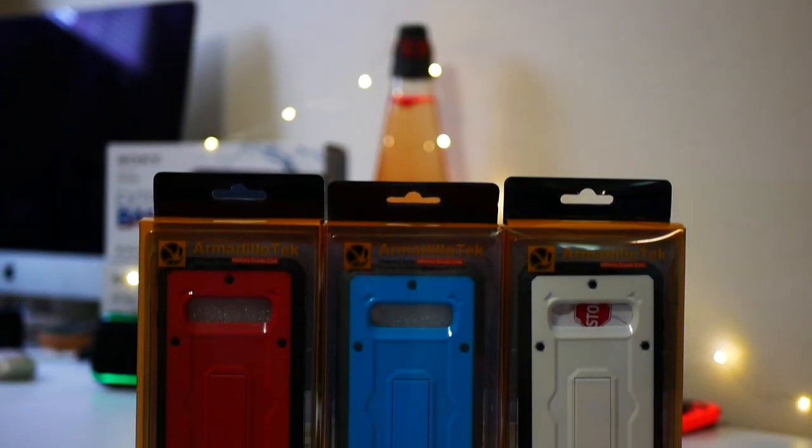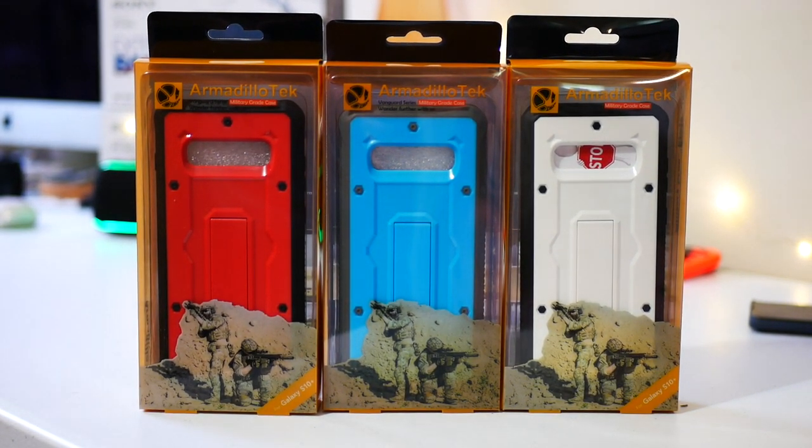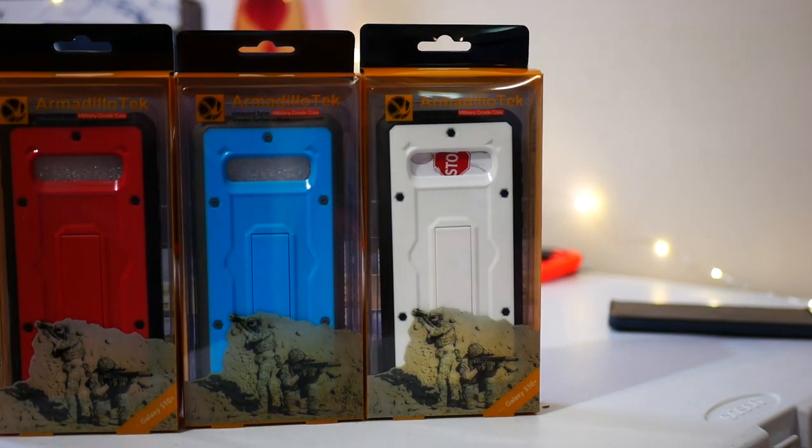The guys at Armadillo Tech reached out and asked if I wanted to look at their Galaxy S10 Vanguard series case. I'd already looked at the Note 9, so I said hell yeah. What did I think of it for the S10? I'll let you know after this.